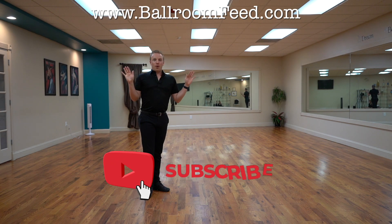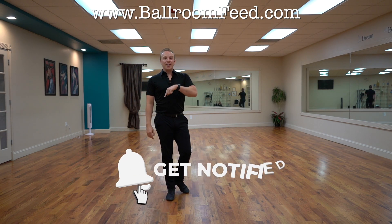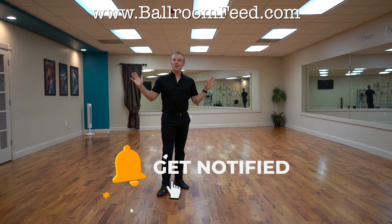We've got hundreds of videos on ballroomfeed.com. Make sure you like this video, comment other techniques you want to see, and we'll see you next time on Ballroom Feed.